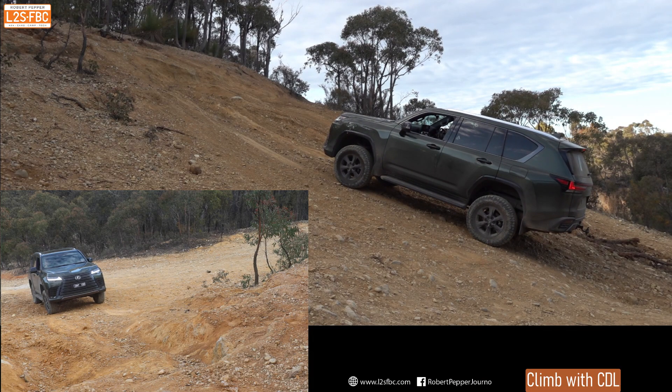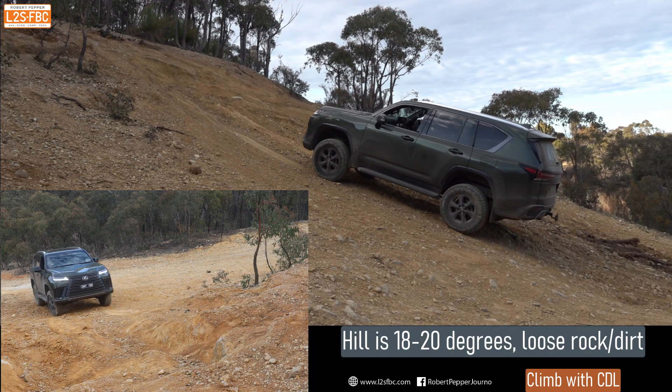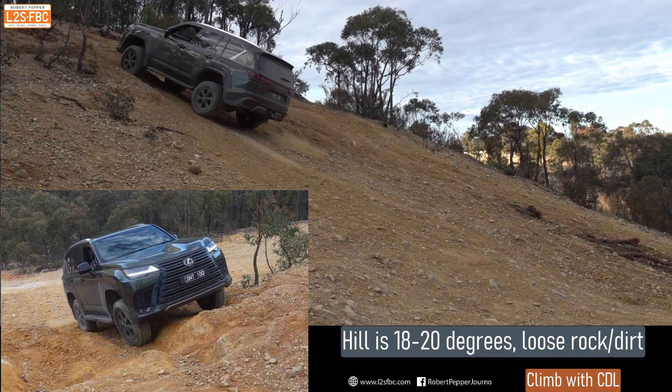So here's the situation: it's about a hill of 20 degrees, it is fairly loose rock dirt and I'm going to ascend it with the centre diff locked. I'm not going to attempt to make it all the way to the top but I'm going to stop about here.